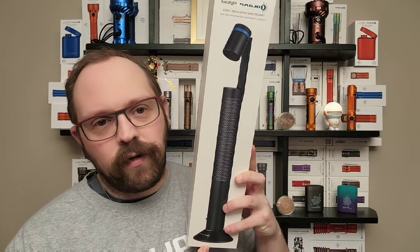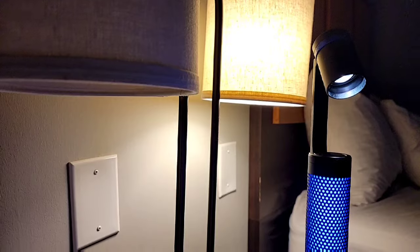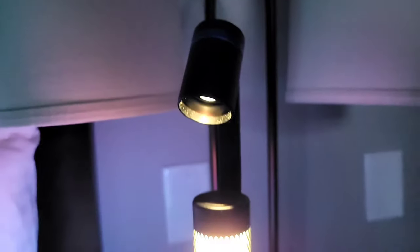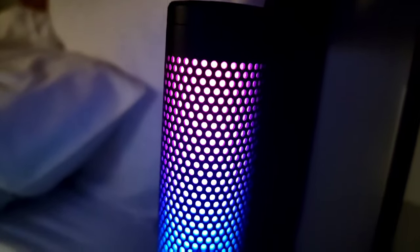It wouldn't be a flash sale without some brand new and exciting new product launches, so that's what we're here to talk about in this special presentation. I have in my hands one of the most exciting products that I've seen from Olight. It's the flagship of a brand new product segment called the Olight O-Lamp Night Tour. It's the perfect little bedside table accessory. It's got a lot of features and I think you're really gonna like it. Be sure to stick around till the end of the video for a chance to win an O-Bulb MC by leaving a comment down below. Let's check out the O-Lamp Night Tour.